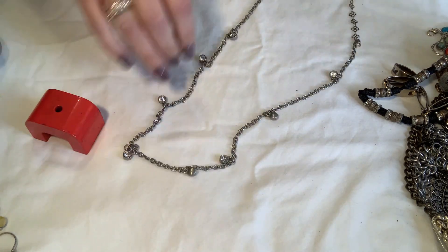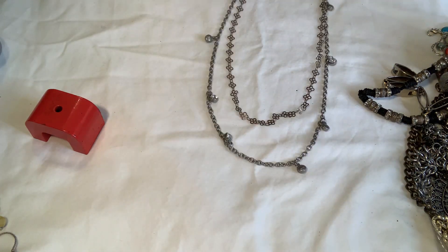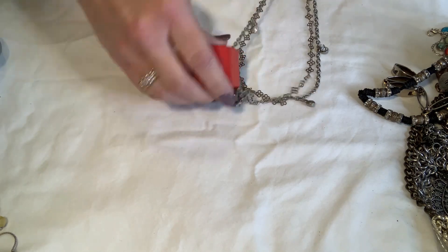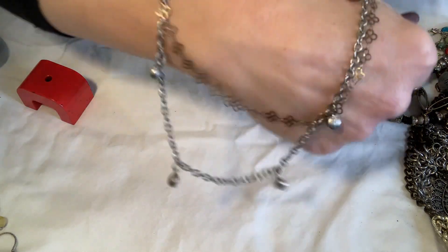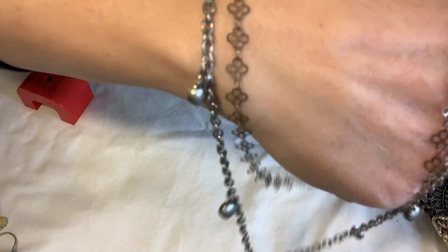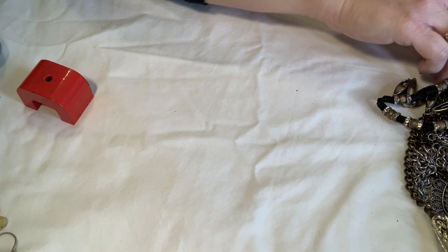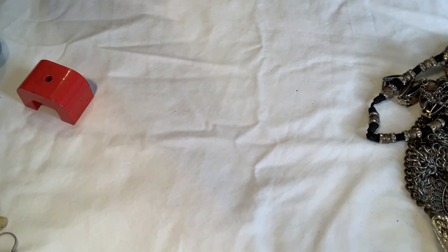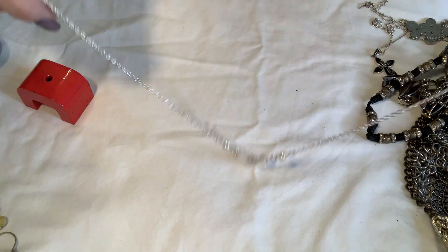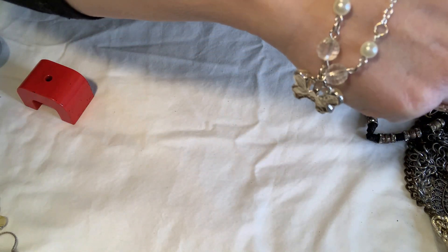This is a multi-strand piece — it's tarnished, might just be grimy. It's got these little dangling stones and a detailed second chain. The nice thing is there's not a lot of broken stuff so far. Here's another little Claire's piece — marked with the Claire's tag — I'll put that in the little kids lot.